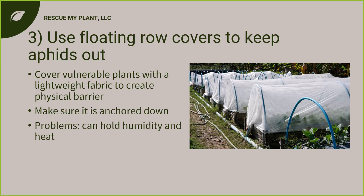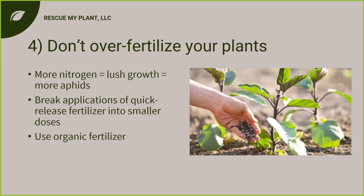Something usually done early in the season is using floating row covers — specifically insect netting — to keep aphids out. Regular bird netting has holes too big for aphids, so use proper insect netting. This is especially good for vulnerable young plants. It's best done early in the season because netting can hold humidity and heat. In Florida we don't use these often as it gets hot early, but they are effective at keeping out aphids and many other pests.